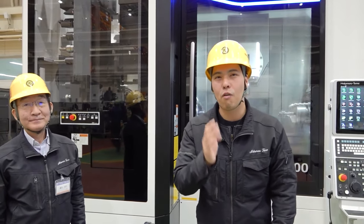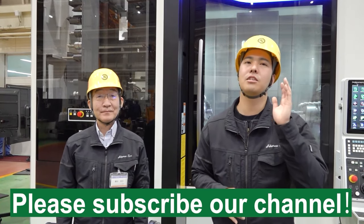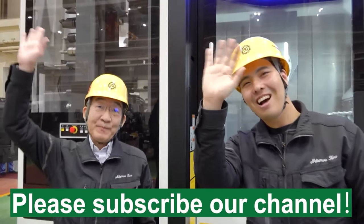Let's cut the burden of manufacturing all together with the spindle. Everybody, thank you for watching. If you like this video, please subscribe and press the like button. See you, Machinist! Bye!